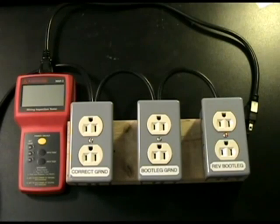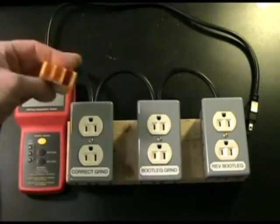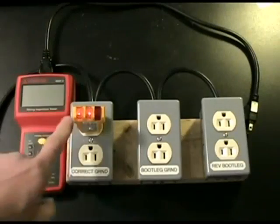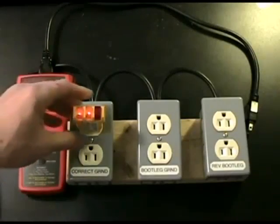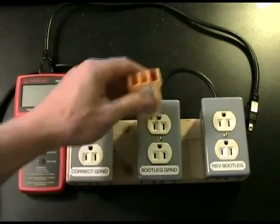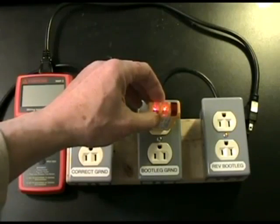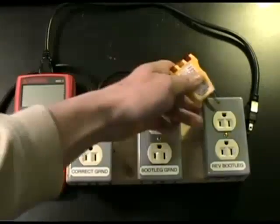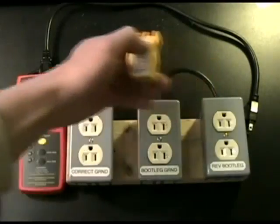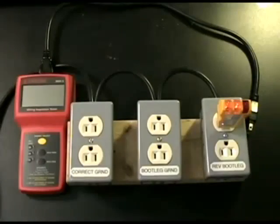So let me show you how we typically test for those. Most every tester out there will just grab a simple $5 ground tester, like you can get from any store. If you plug it into the correctly grounded outlet, you have the two amber lights, which is what you expect, and everybody uses that as the test. However, you can also plug it into a bootleg grounded outlet, and it will show you that it is wired correctly. If we plug it into a reverse bootleg ground, you would hope that this would give you an indication that something was wrong — that the ground pin is sitting at 120 volts. But look, it doesn't. All it shows you is it looks like it's perfectly fine.